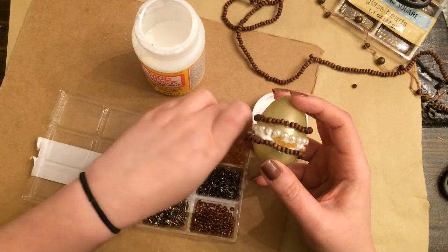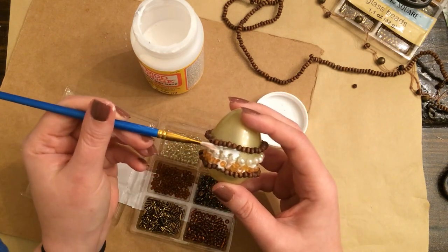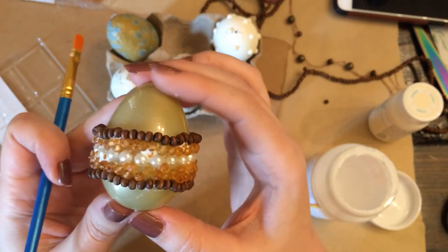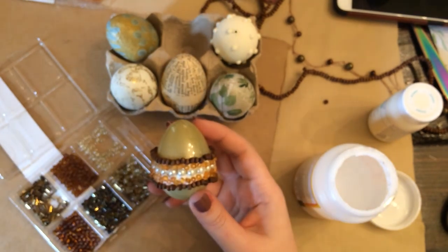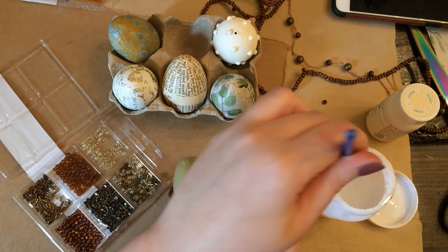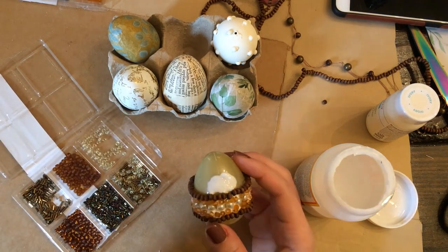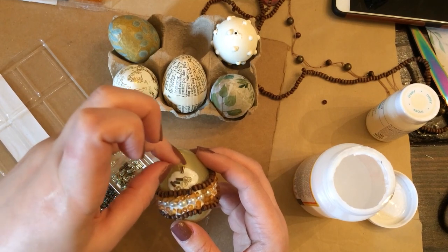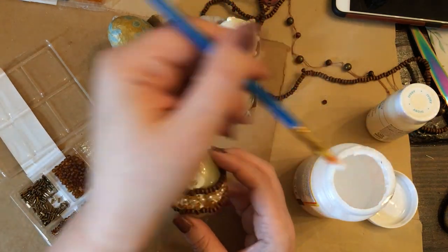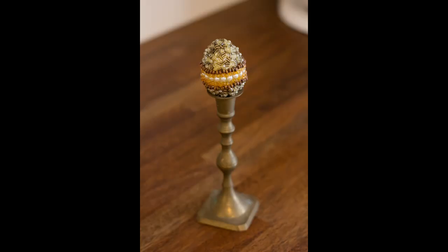Now I'm just really globbing on some Mod Podge and filling in the gaps between what I'm calling my trim pieces. I took a couple of these Dollar Tree very small beads — seed beads — and simply Mod Podged them on, just dropping them at random into some Mod Podge, doing a section at a time. Because if you don't do a section at a time they'll sort of slide around on the egg and fall off. I just covered the entire egg and I think it turned out beautiful.